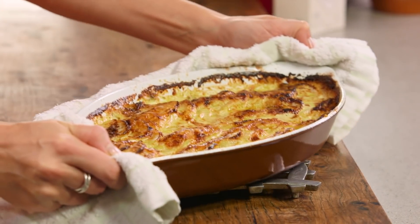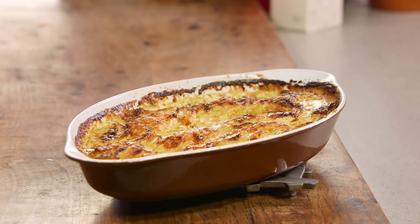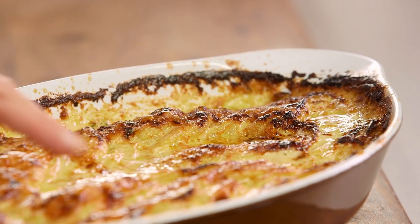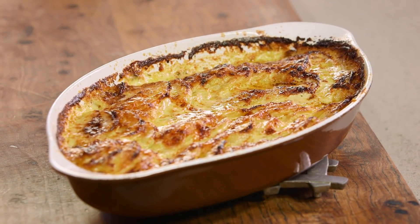We're pretty happy with the way this has turned out. You can see it's golden brown on the top, super saucy with that cream and mustard, and I love how we can see the layers of potatoes. This is the perfect side dish if you're having a roast chook or roast beef, or even a classic barbecue. Put this on the side and your guests are going to adore it.